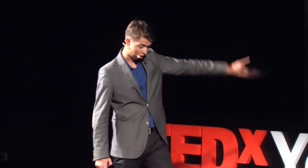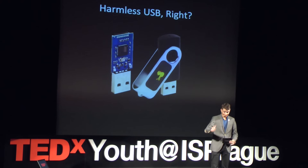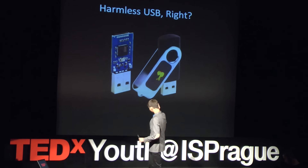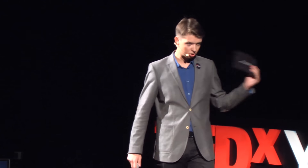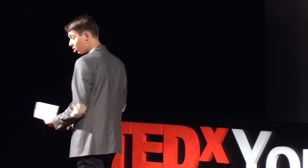Because this harmless little device is what is called an HID injection device, or a rubber ducky. Don't let the cute name confuse you, because this is a very dangerous device that emulates your keyboard and injects malicious keystrokes into your computer to execute commands — ranging all the way from installing malware to deleting your entire hard drive, and everything in between.